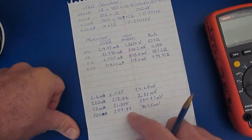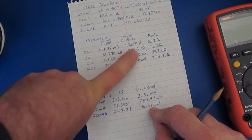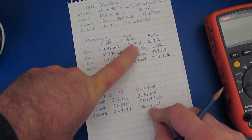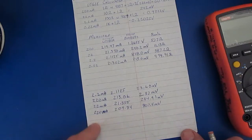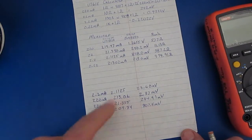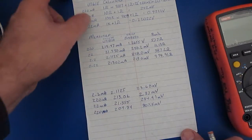In the 220 milliamp range we ended up with about 807 millivolts and the meter originally was about 1.265 volts. So there was a slight improvement in the 220 milliamp range and that was due to changing out some 4007 diodes for some Schottky diodes.